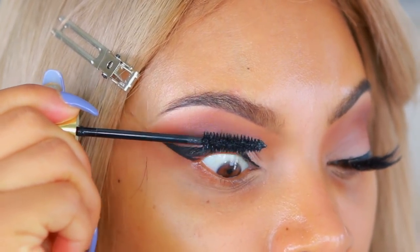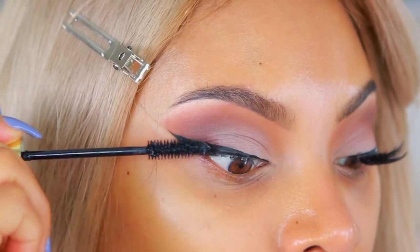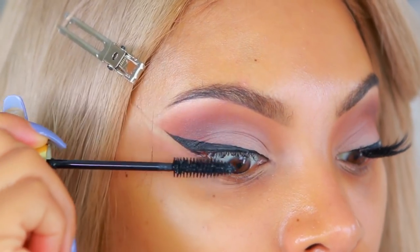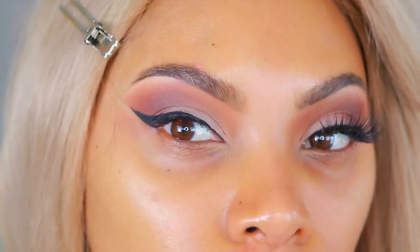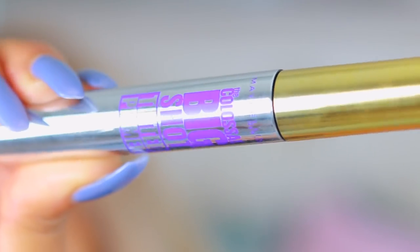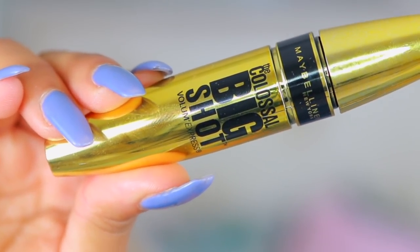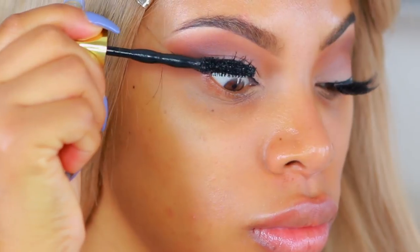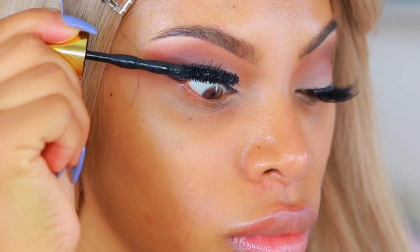I'm going to take the Maybelline Colossal Big Shot tinted primer and apply this onto my lashes first before the mascara. The primer is a permanent product at Maybelline, while the mascaras are limited time only. Now I'm going to take the Maybelline Colossal Big Shot Volume Express mascara in 'Baddest Black' — it's really black and intense.